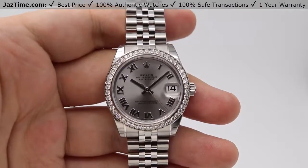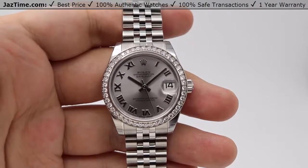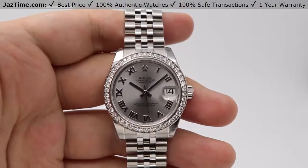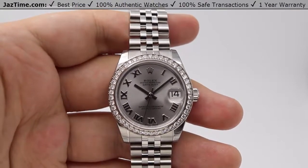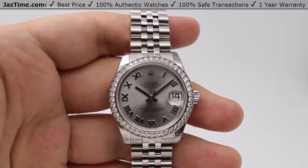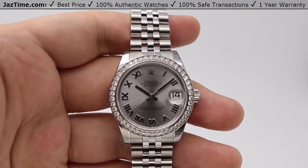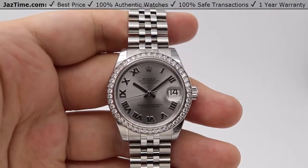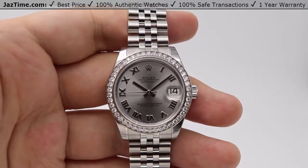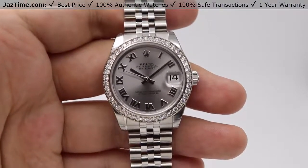Hey guys, this is Kevin from Jaztime.com. Jaztime.com is an online store that buys, sells, and trades authentic luxury watches. We make these videos so our customers can easily choose the best watch for themselves in the comfort of their own home. We offer the lowest prices anywhere online. If you want to know the price of the watch, simply click on the links in the description below. If you enjoy our videos, we would greatly appreciate it if you would buy a watch from Jaztime.com once in a while. So let's go ahead and jump right into our review.